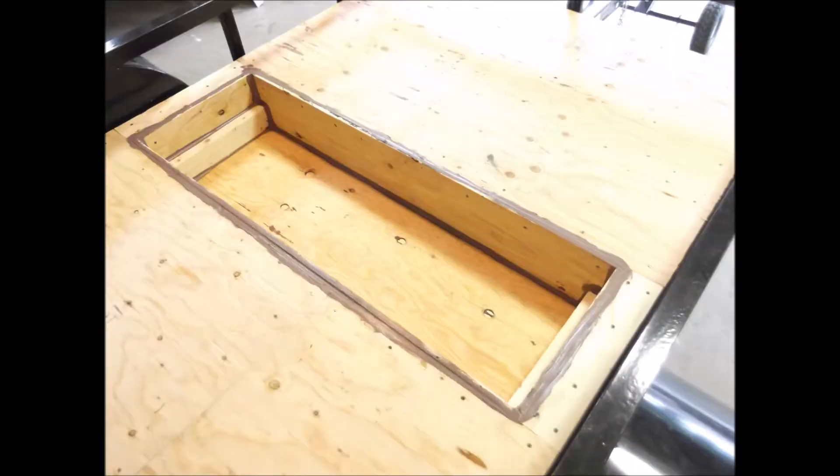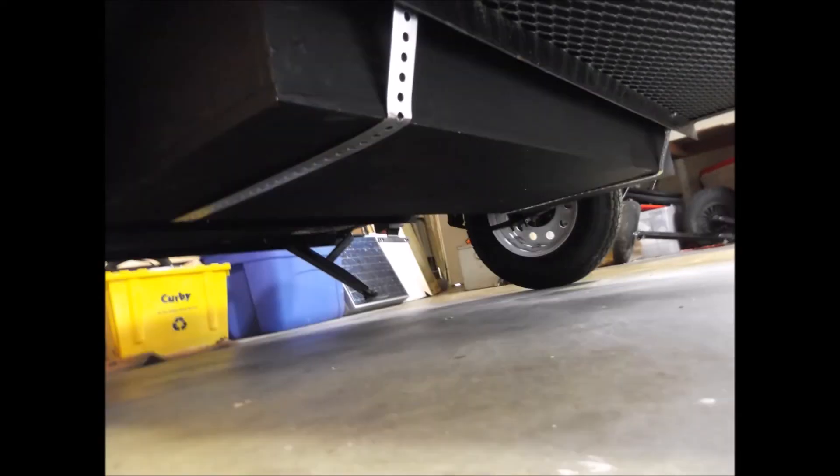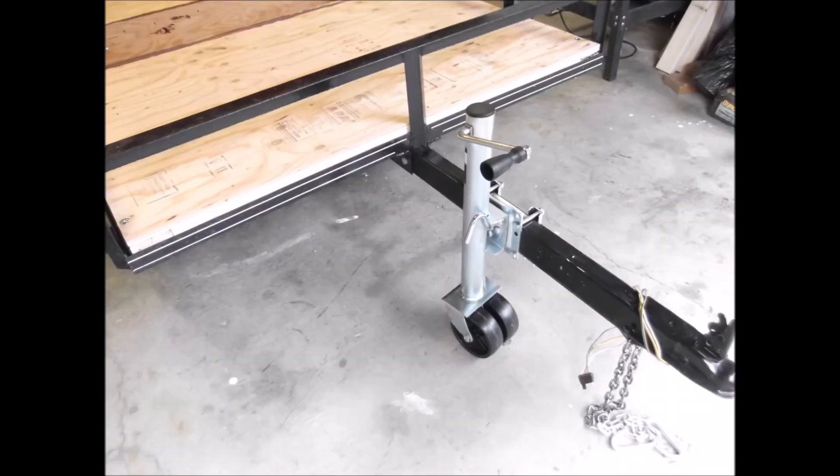A little bit of caulking around the gaps. A picture of the box from underneath with some strapping for extra support. Here's the front crankdown stabilizer jack with a wheel on it.